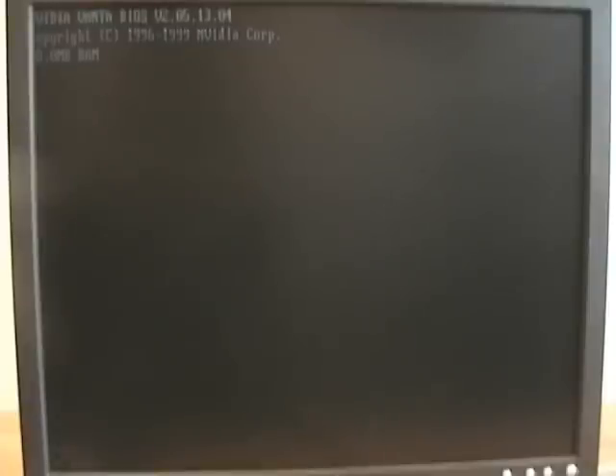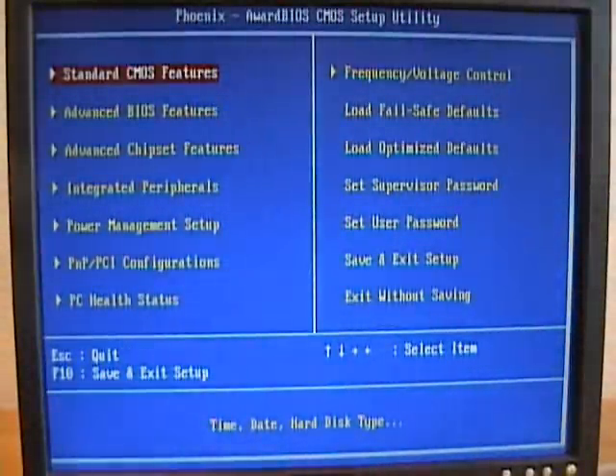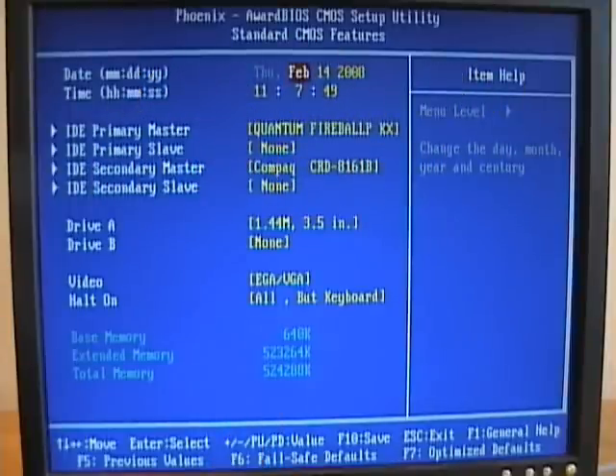Now I've installed a second stick of DDR RAM. We'll boot the computer and see if we can find some information about the new stick of RAM. Some machines will pause and tell you that there's been a memory change; this one happens to just go through a memory test and display on screen how much memory the computer has. I'll press the delete key and enter the CMOS setup. One of the main settings that's going to change is the standard CMOS features — down at the bottom, our total memory has changed from 262 to 524,000 kilobytes of RAM. So our second stick was another 256 megabytes — 256 plus 256, we have 512 megabytes of RAM.